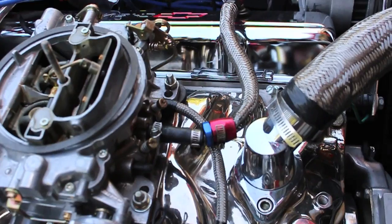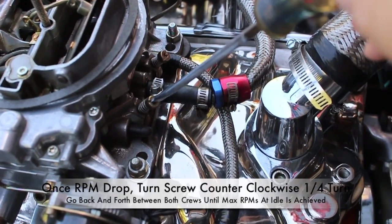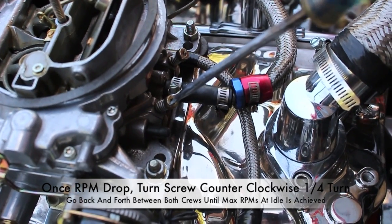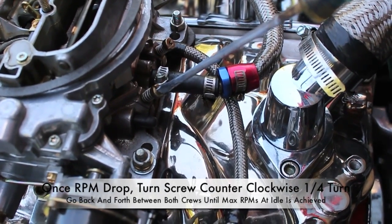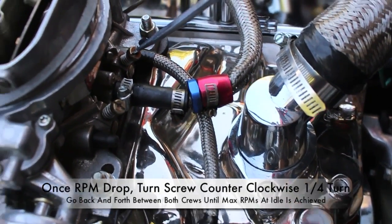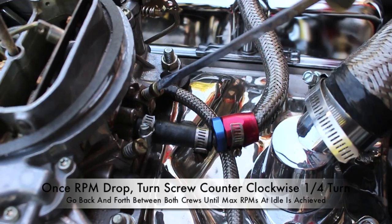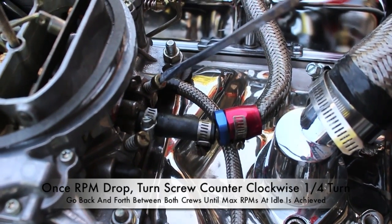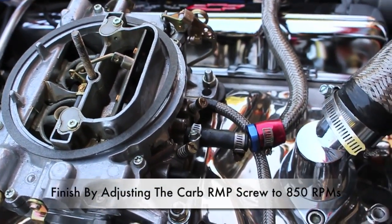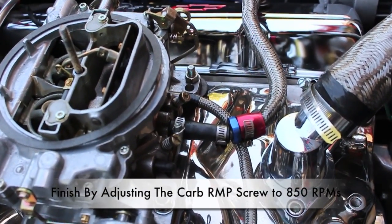One of the easy ways of adjusting the air-fuel mixture screw is just by turning it in and out. As you hear the RPMs drop, then back it out a little bit. You hear those RPMs drop, then go ahead and back it out a quarter of a turn. Go ahead and do the driver's side — RPMs drop, go back out, RPMs drop, a quarter of a turn. Once you do that, go ahead and adjust the RPMs to 850. You just go back and forth until you get that little sweet spot.